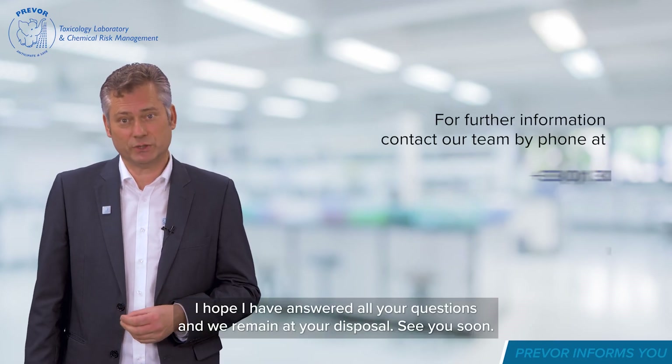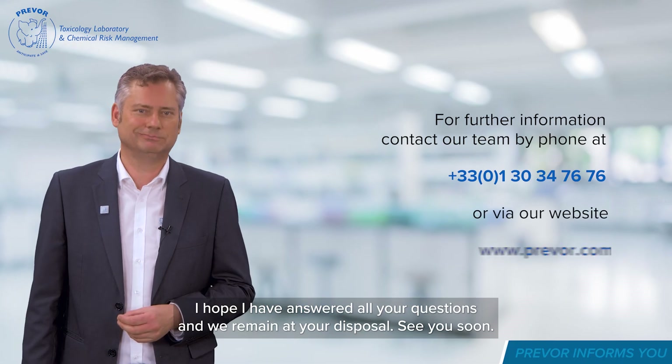I hope I have answered all your questions and we remain at your disposal. See you soon!